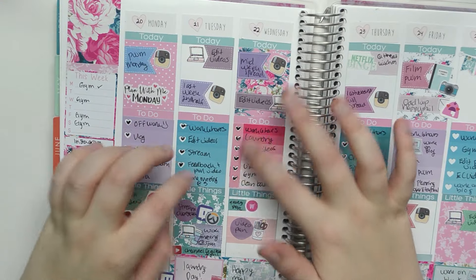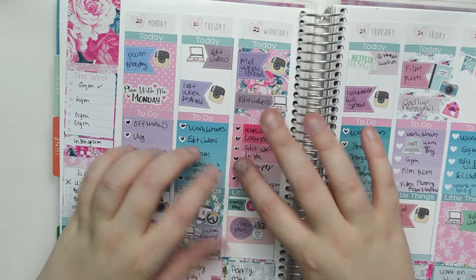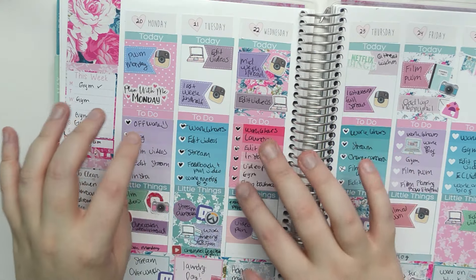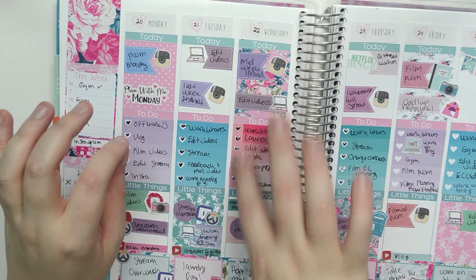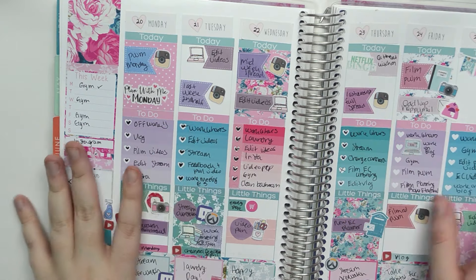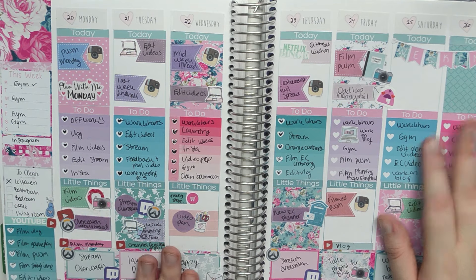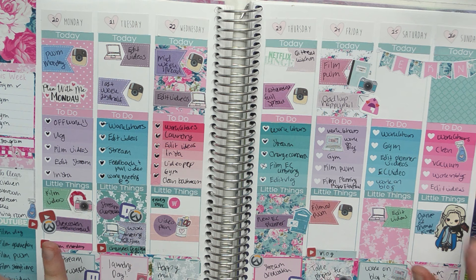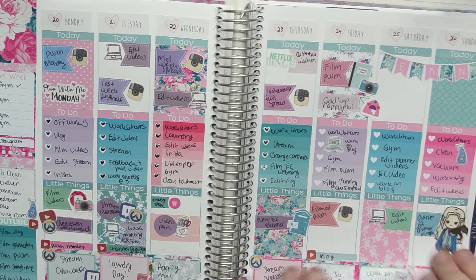You can see I kind of messed up here. I wrote something that I wasn't supposed to write down, I wrote it wrong or something, and so I tried to fix it by putting a different ombre box over it and then adding a checklist from another kit. It kind of worked but it bulges up really high, but you know, we work with what we have. But overall I was really happy with the spread. I thought it turned out really nice. I tried to do a little bit more of white space planning and I think it looks really cute.